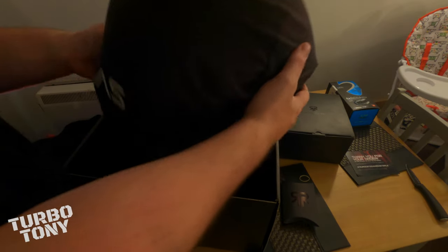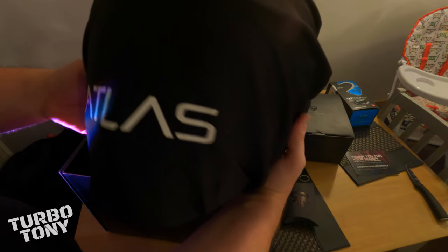I think that might be it for the accessories. Okay so this is the daddy of all daddies — this is the Atlas 2.0 main helmet. Let's open it up and have a look.